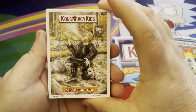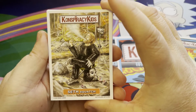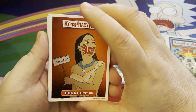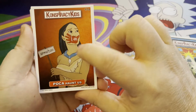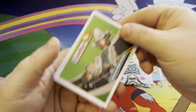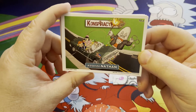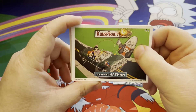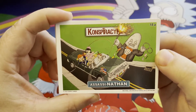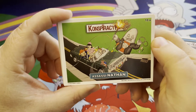Next up is Seth Squatch — he's pretending to be Bigfoot, out there being Sasquatch — looks like he's on a smoke break. Then there's Pocahontas. Next is Assassinathan, which portrays the assassination of John F. Kennedy and the quote-unquote magic bullet. That is what that card is portraying — the magic bullet. You can see Jacqueline there with her pink dress on. Nice card.